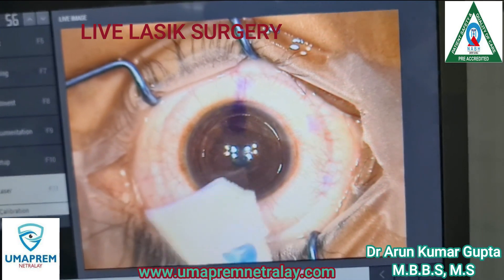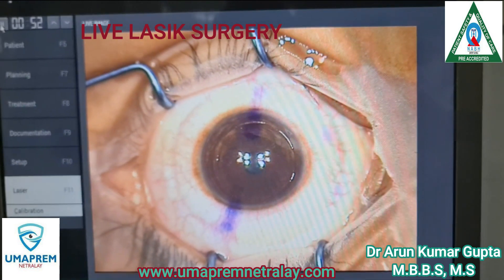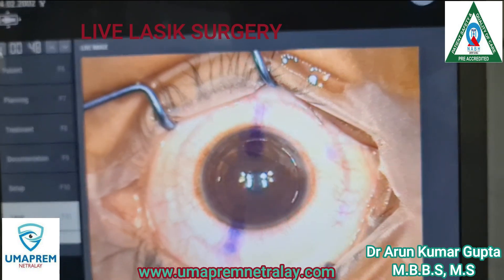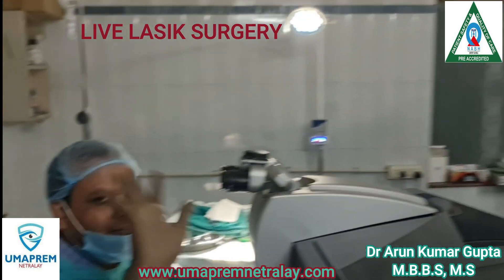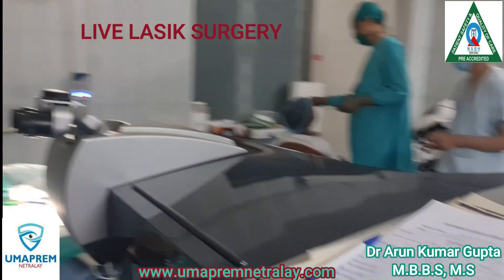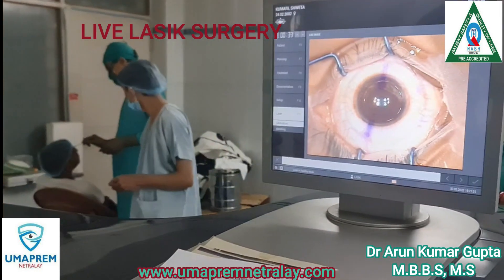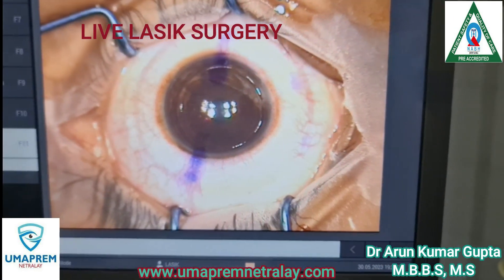This is a very good procedure with very few complications. This is the live surgery — no editing. You can see our OT. Here I myself and our OT assistant. Another patient is waiting for the next case. Thanks for watching. Any questions? You can see our other videos.